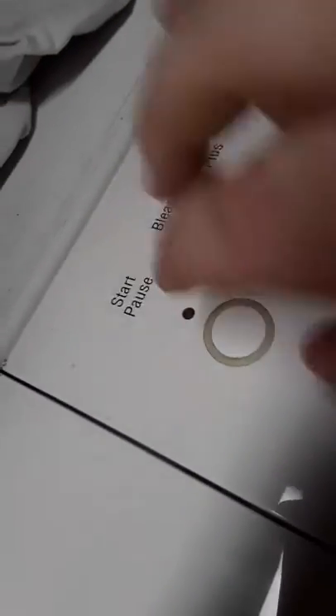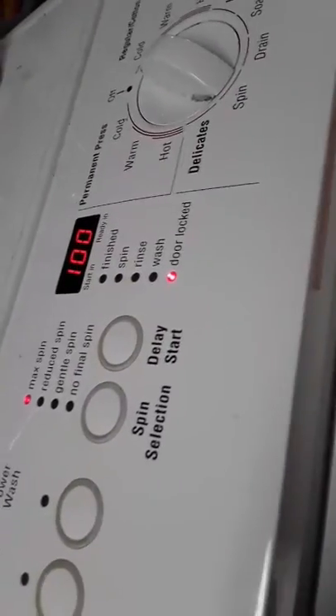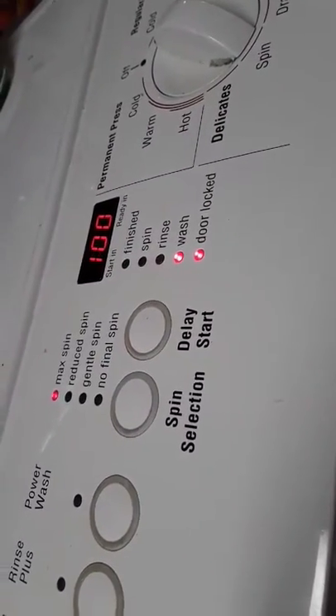We will press start. And there we go. And that is how you use a washer. If you enjoyed this video, don't forget to leave a like down below and click the subscribe button for more, and press the notification bell so you never miss any of my content. You have a nice day now. Bye.